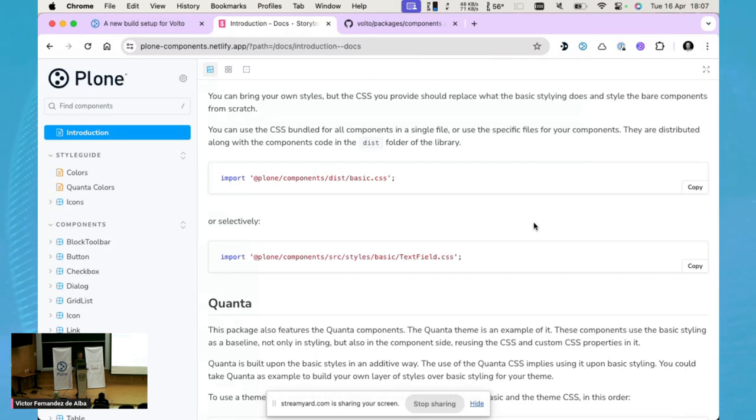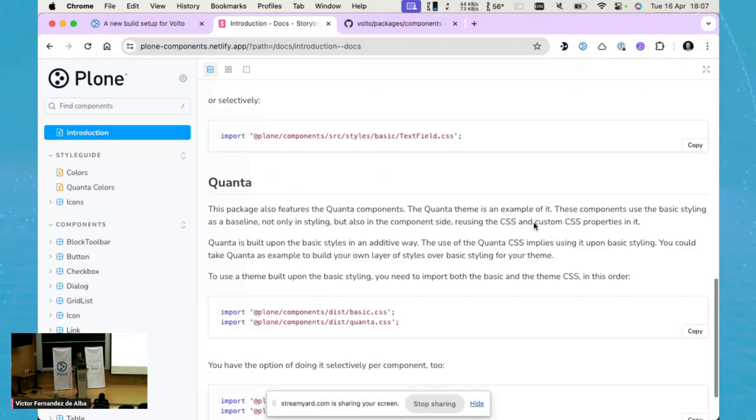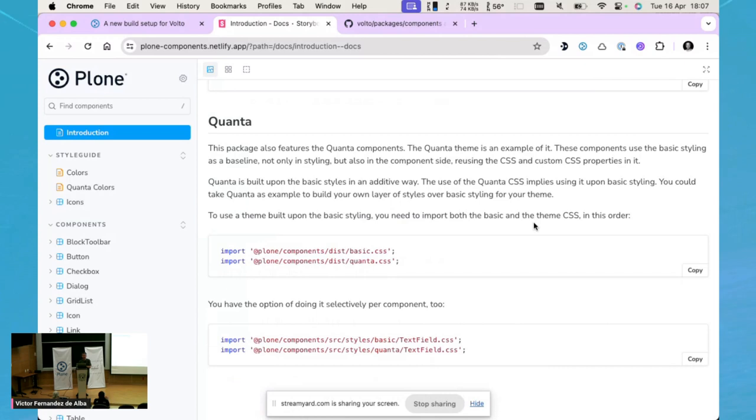There are also Quanta-flavored components. Plone Components provides Quanta-specific customizations — another layer of styling above the basic essential CSS — giving components the Quanta look. We currently have three of them. You import the basic CSS first, and then the Quanta CSS on top. You can also selectively import just the Quanta flavor for a specific component, such as the TextField only.